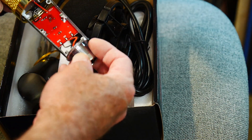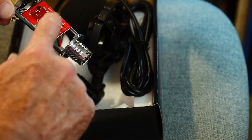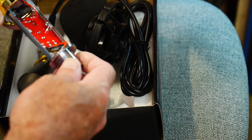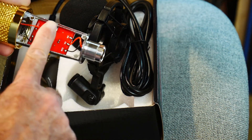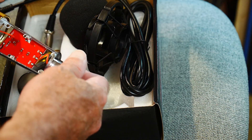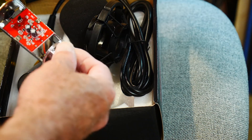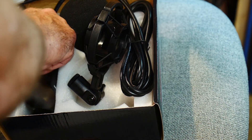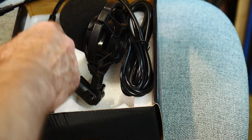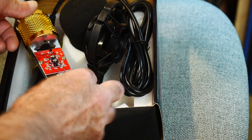It looks like a BM 800 circuit — yes indeed. They put the capacitors on the top. A lot of times they put the capacitors on the bottom, and sometimes they put a dummy board on the other side just for looks. But yeah, that's exactly what I need.